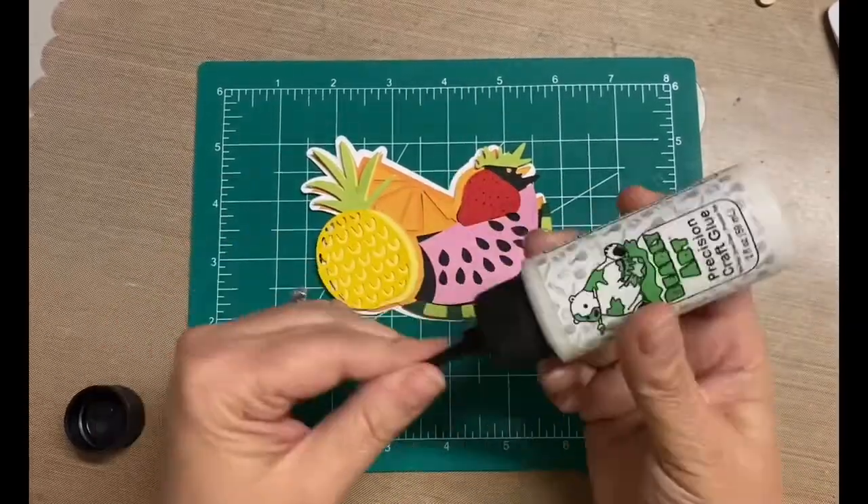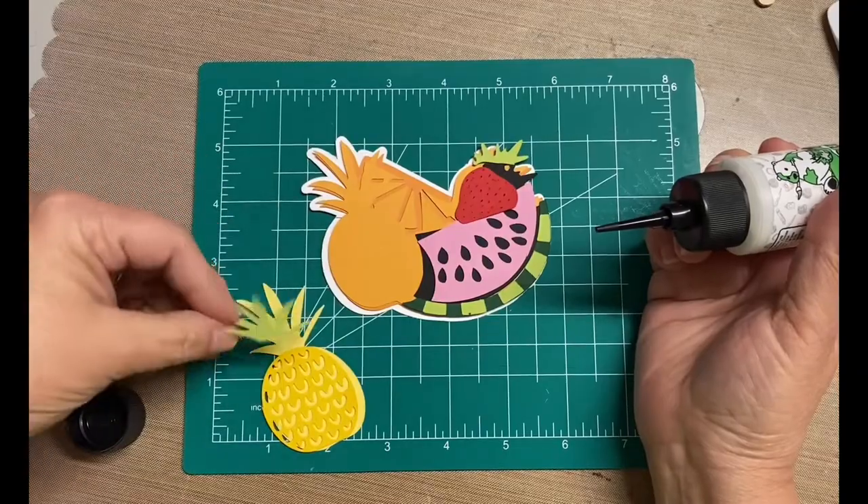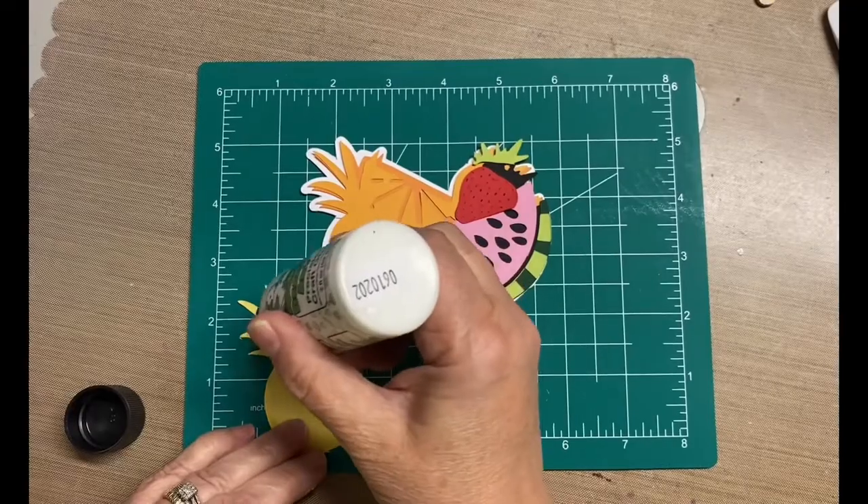Hey, it's Darlene, and I'm actually doing something really fun and different. I'm making a rocker card. So what I'm doing right now is I'm gluing together the pieces that I cut out with my Cricut.